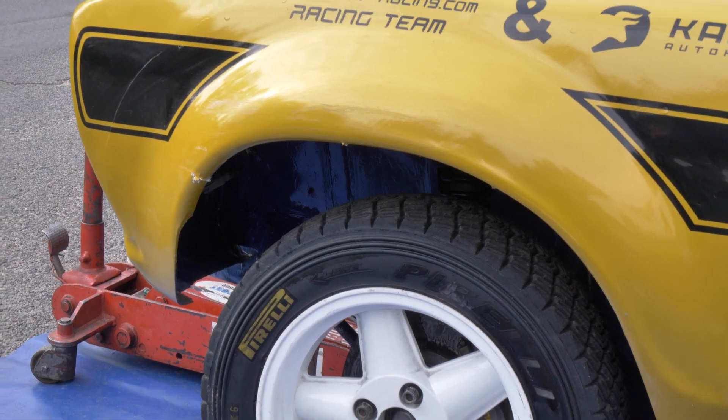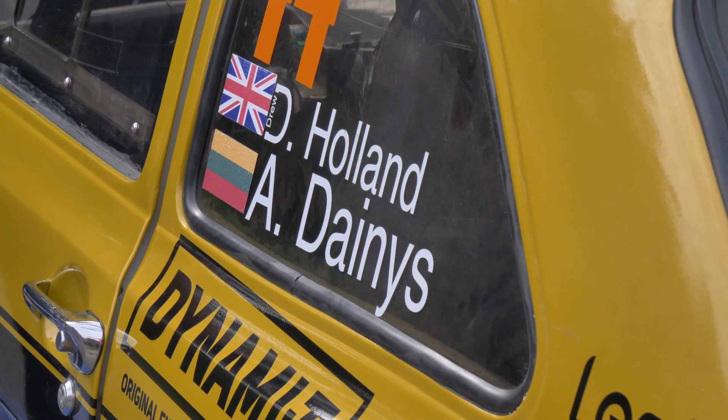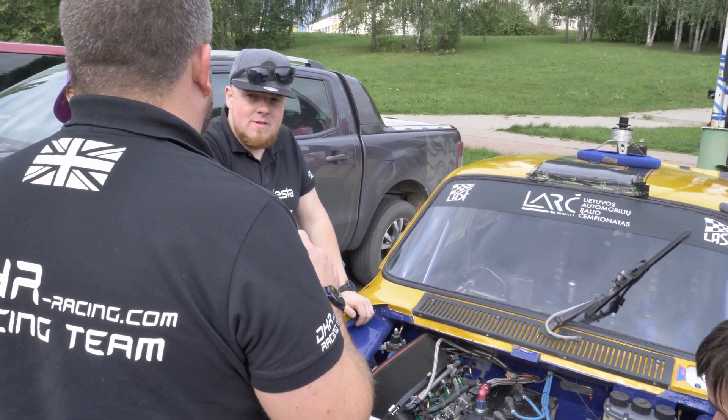The car was built by my brother and father, mainly around eight years ago now. My father did a few rallies in it but he preferred the more traditional cars, so I took over the car and made some changes to personalize it.